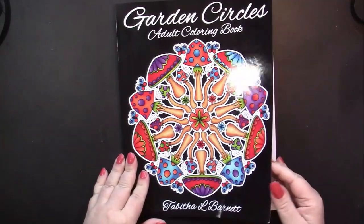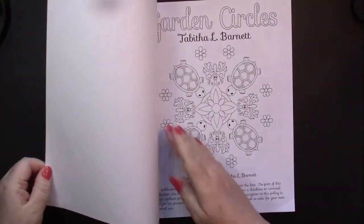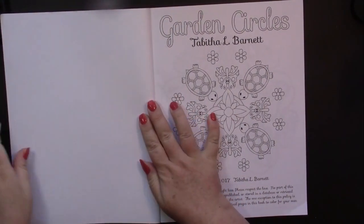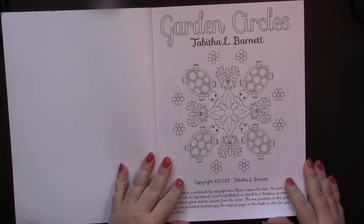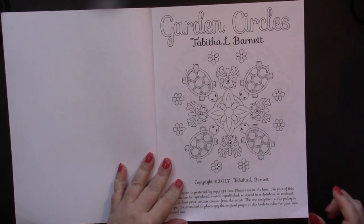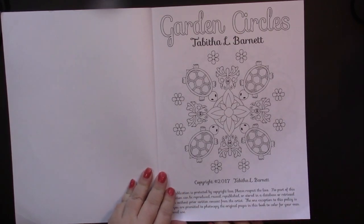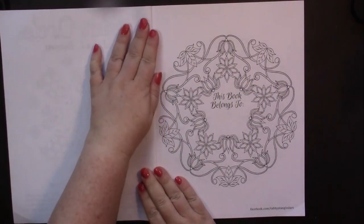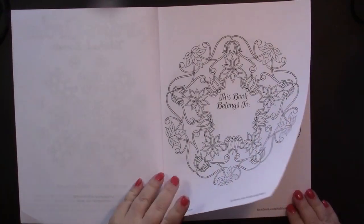This is an Amazon printed book, and therefore the paper has all the qualities to which we have grown to know. We start with a title page, which is colorable, and our copyright information. This book was self-published by Amazon in 2017. Then we have our This Book Belongs To page, which also is colorable.